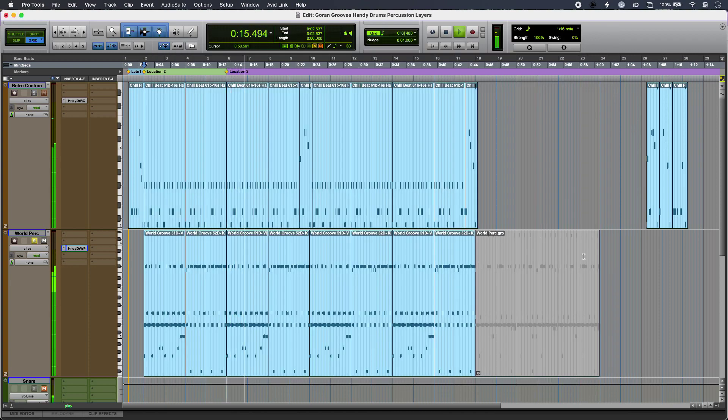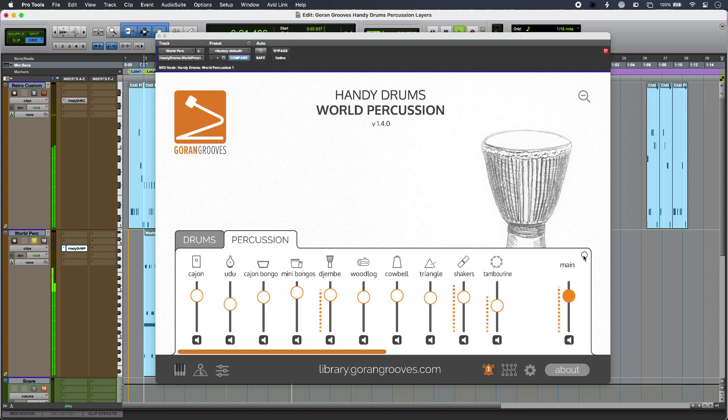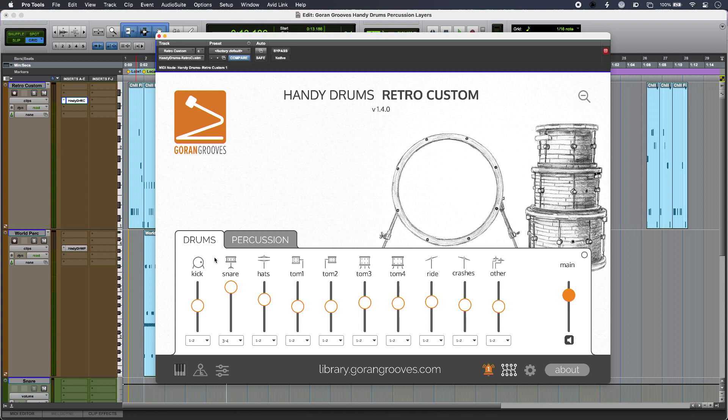I've got a couple of loops alternating here just to add extra interest. It's the same deal with the Retro Custom Kit — I can cycle through the sounds, and we're not getting identical hits, which adds to the realism.